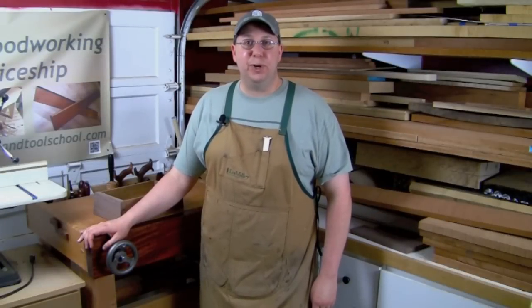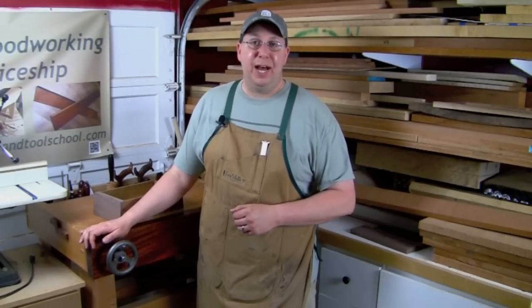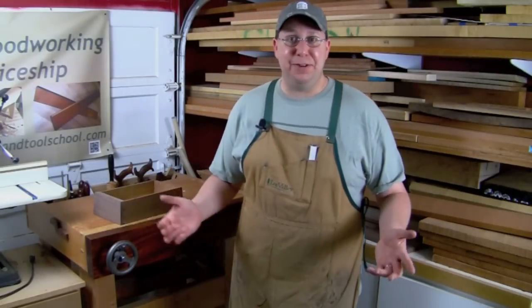Hey everybody, welcome back to the Renaissance Woodworker. Welcome into my shop. I'm here today to expose yet another mistake.